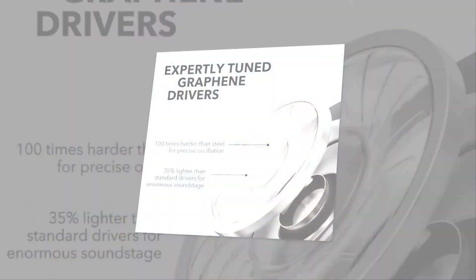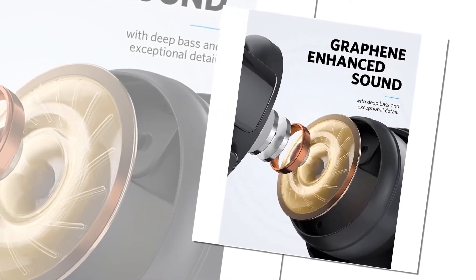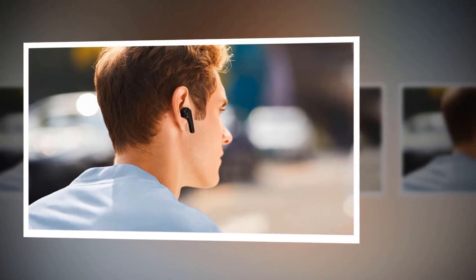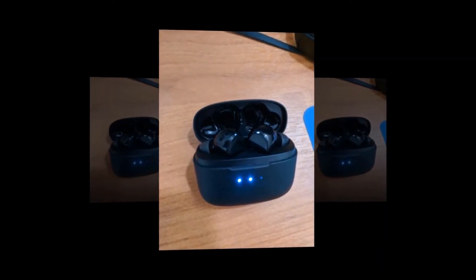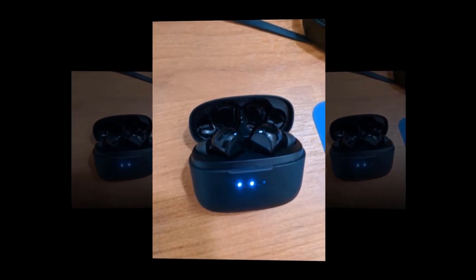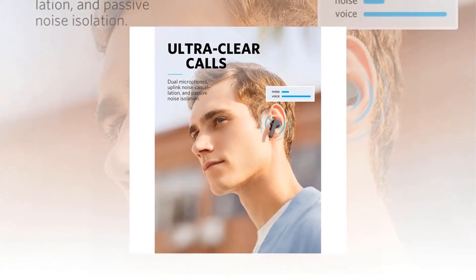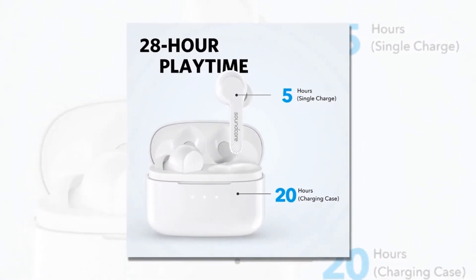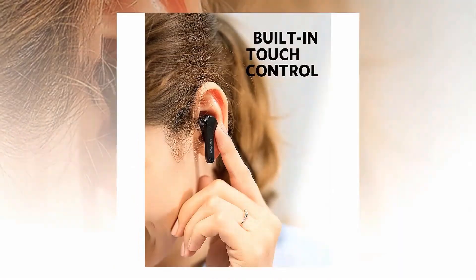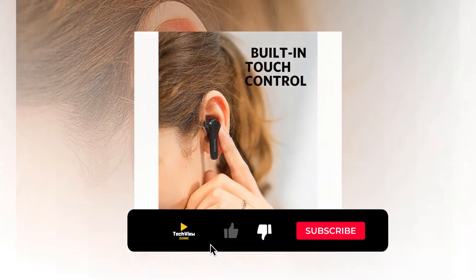The Liberty Air is equipped with expert-tuned graphene drivers — 100 times harder than steel and 35 percent lighter than traditional driver diaphragms — oscillating with extreme precision for a wider soundstage and crystal clear clarity across the entire frequency range. Each earbud has a microphone with noise reduction technology, so your voice is optimized and background noises are minimized. A full 5 hours of listening on a single charge is extended to a huge 20 hours with the included charging case. It has integrated touch controls to answer calls and play, pause, and skip music on the go.